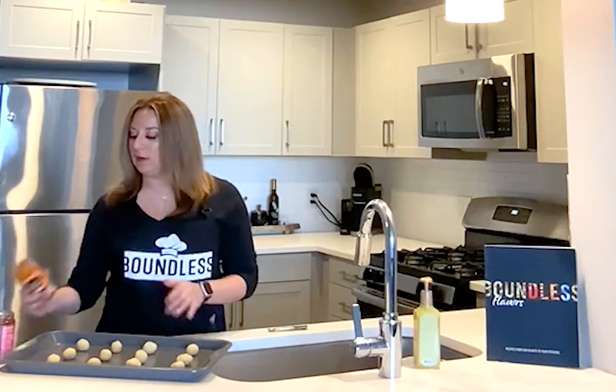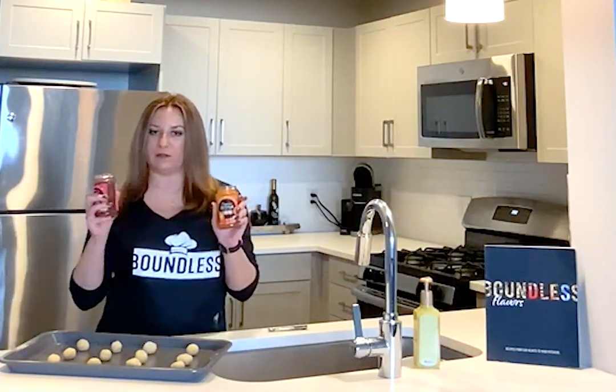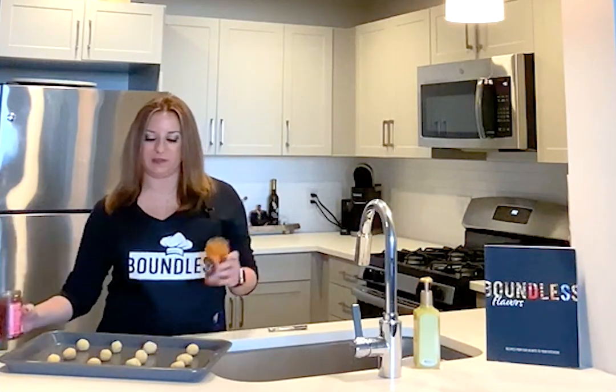After you roll out your balls of dough, you're now ready to make your imprint in your cookies and fill it with jam. Today I am using an all fruit orange and all fruit raspberry flavor. Feel free to use as many as you like — it's truly up to you.